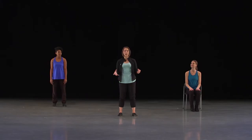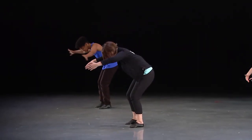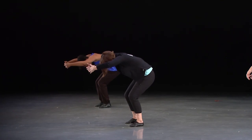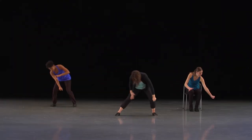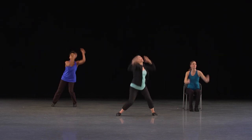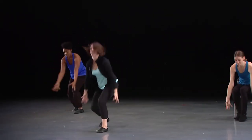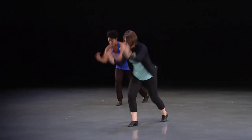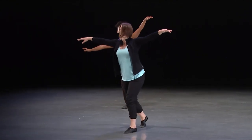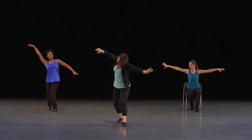That was excellent. Let's try now to put it all together with the music. We'll start at the end of section five in our low shape. Ready — and grab, going down. And again, step right. And eagle. Feel behind your wings. Good — let's travel.